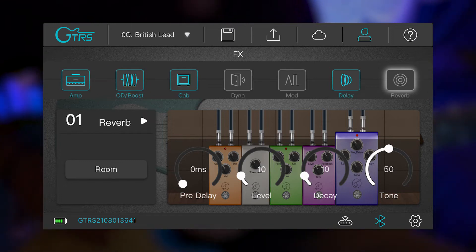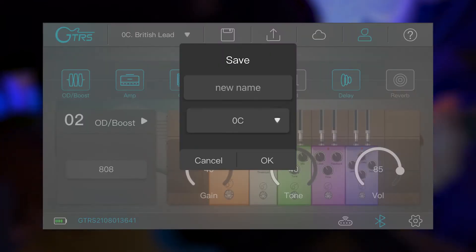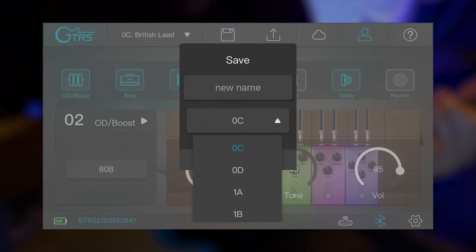If you create a tone you like and want to save it for later, just hit the save icon at the top middle of the screen, enter a name for the preset, and use the drop-down menu to decide which bank you want to save it in.